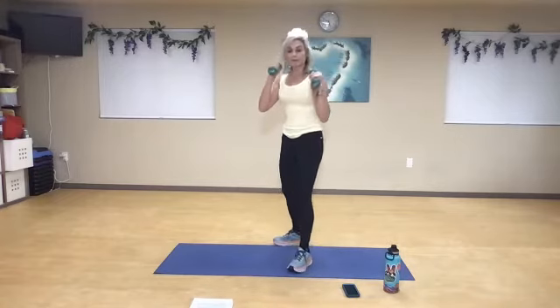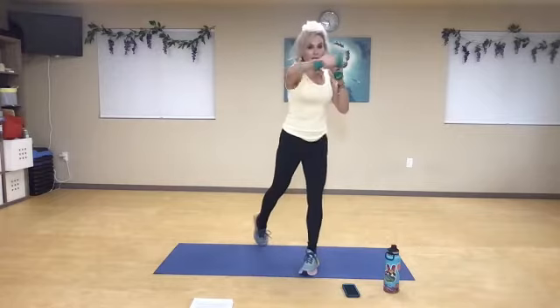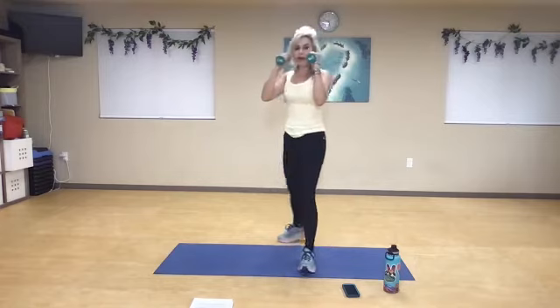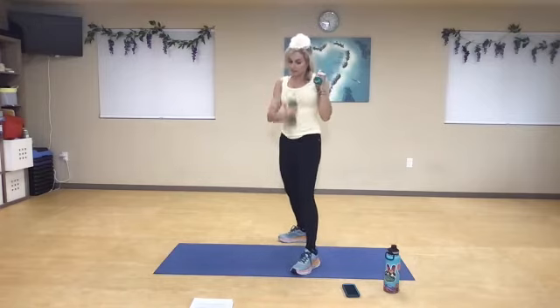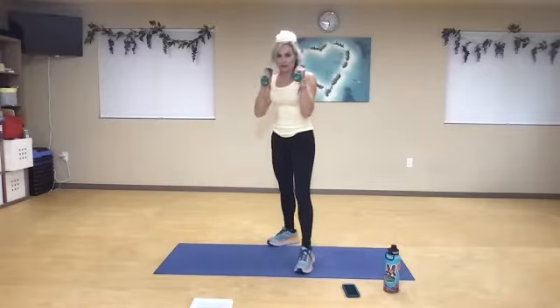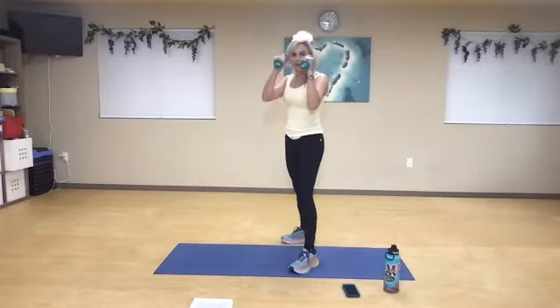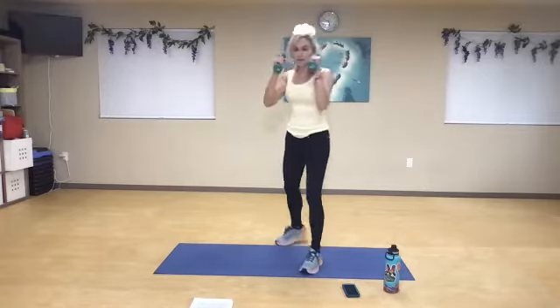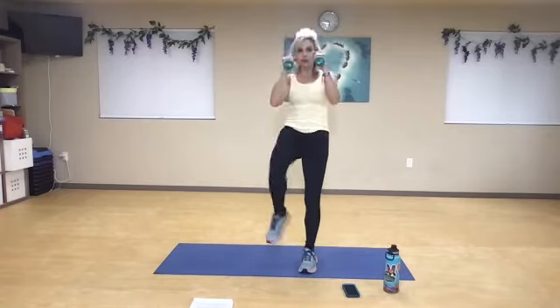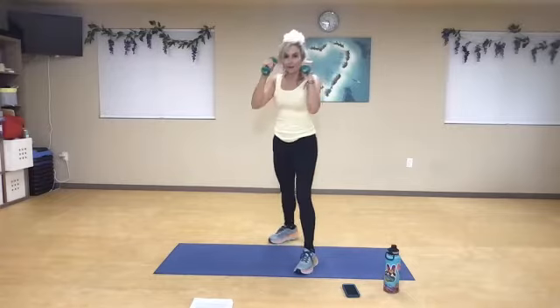I'm guarding my face. I jab with the front, cross with the back, reset, front snap. Make sure the center of the body is rotated. Jab, cross, front snap kick, reset. Jab, cross, front snap, jab, cross, jab, cross.